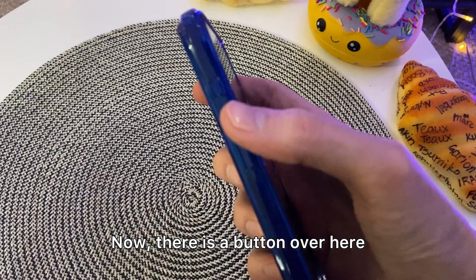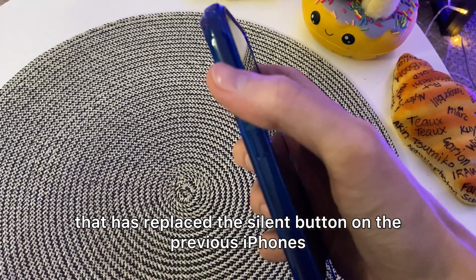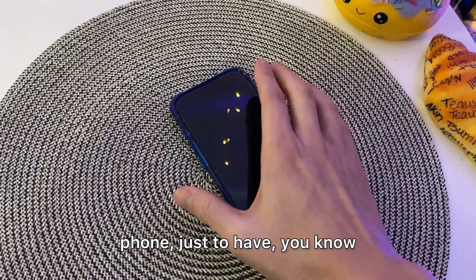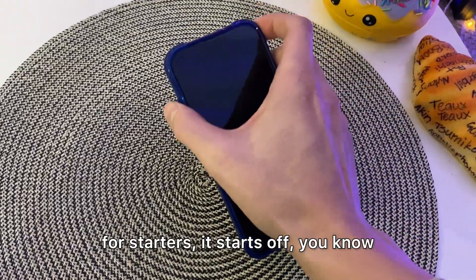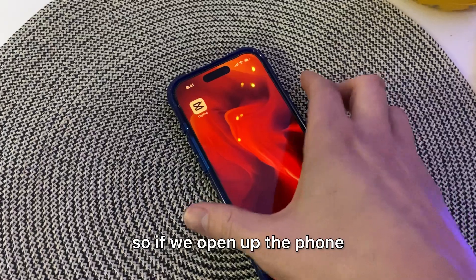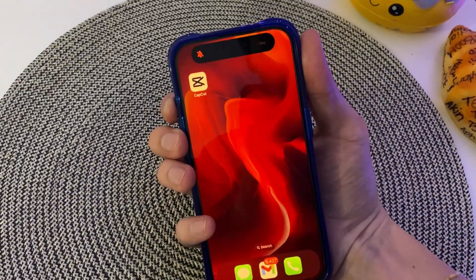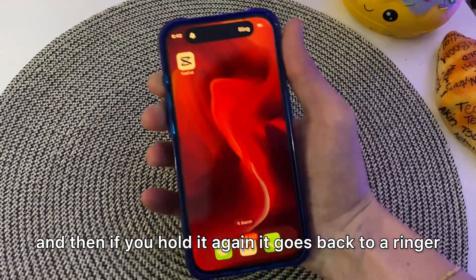Now there is a button over here that has replaced the silent button on the previous iPhones, and you can assign whatever you want to it. For starters, it starts off making the phone silent. So if we open up the phone, we can see that if we hold this down, it goes to silence, and then if you hold it again, it goes back to a ringer.